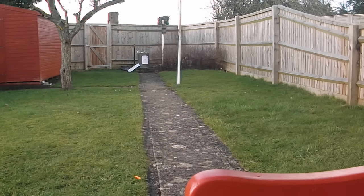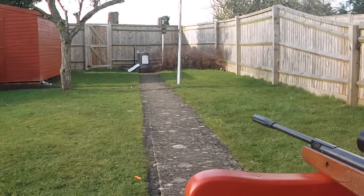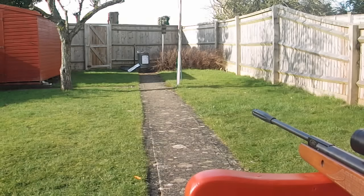That was the first shot - two more, aiming for the same place in the middle of the red square. Trying to get the rifle in the same place every time on the rest.